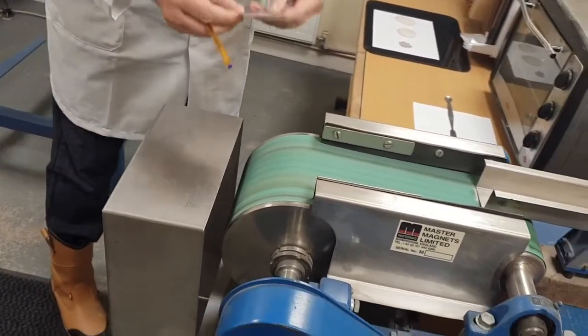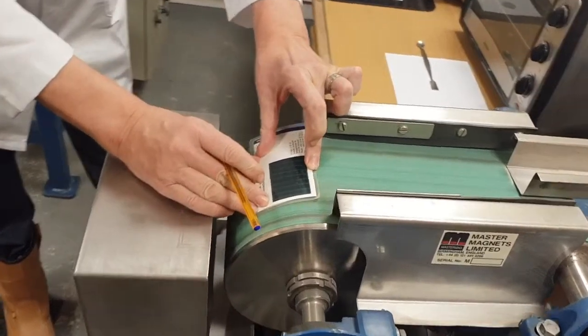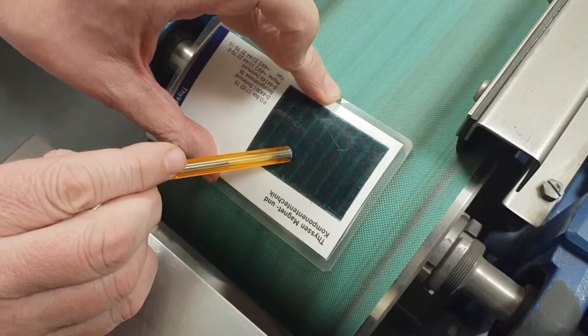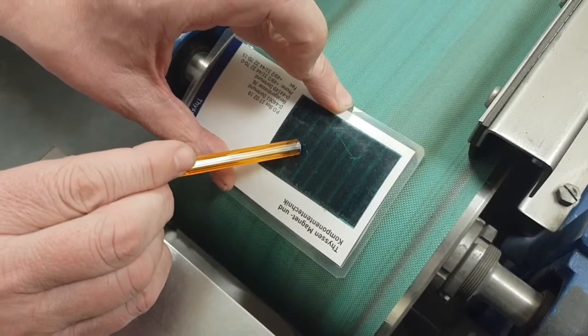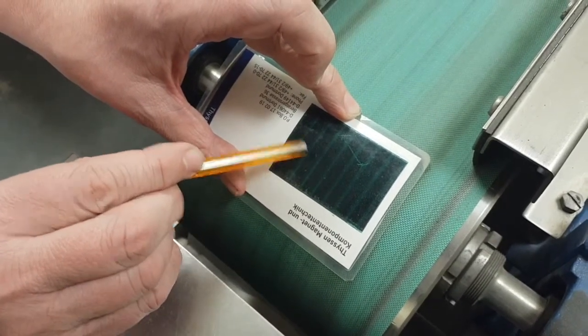If you look at this unit here, you'll see the dark area is the magnetic material and the green area is the pole piece. We normally run at about a six-to-one ratio between pole piece and iron disc, then pole piece again.